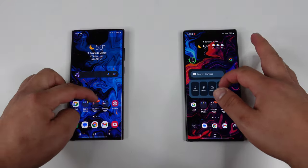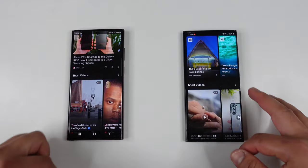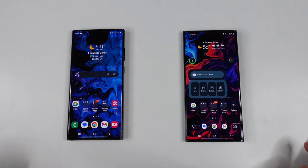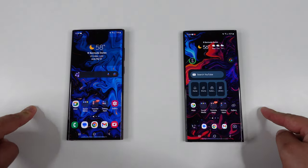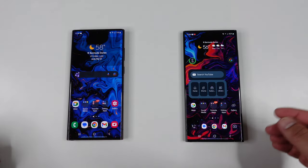I have two great performing devices right in front of me that are going to give us that super buttery smooth, snappy experience. I got the S22 Ultra here to my left and the Samsung Galaxy S23 Ultra here to my right. Today we're going to be doing a little speed test between both of these to see which one is faster.